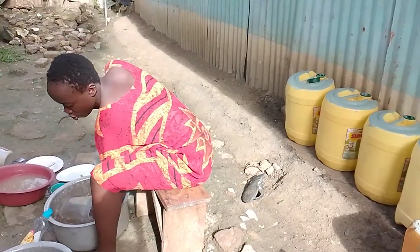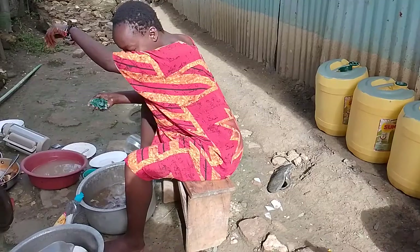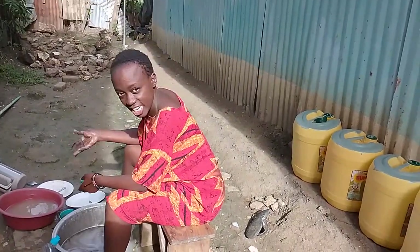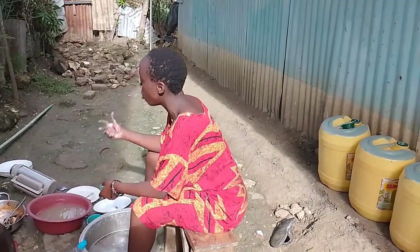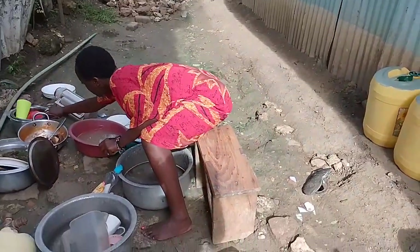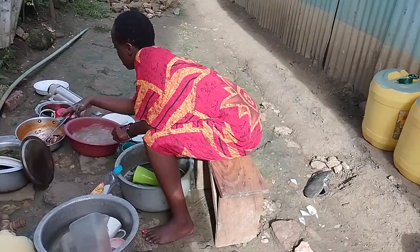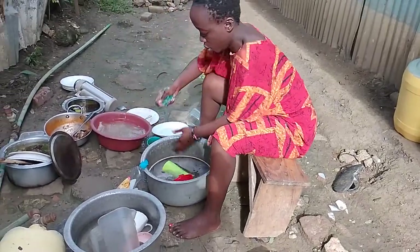Nowadays I have decided to speak in English because sometimes it's not easy for me, but I have to, because there are a lot of people watching me and I don't know where or what time you're watching. So I have to speak in English or sometimes in Swahili. Come wash the utensils — this is how I wash my utensils. You see there are so many, but I have to wash all of them.